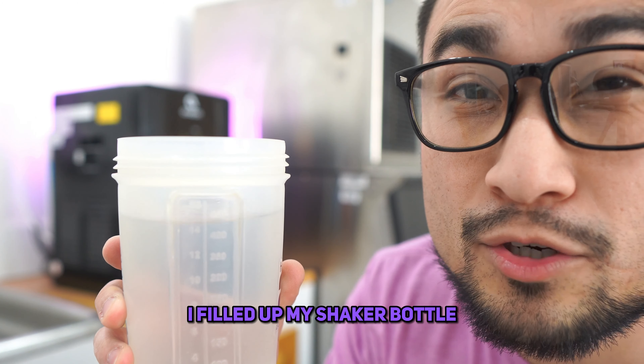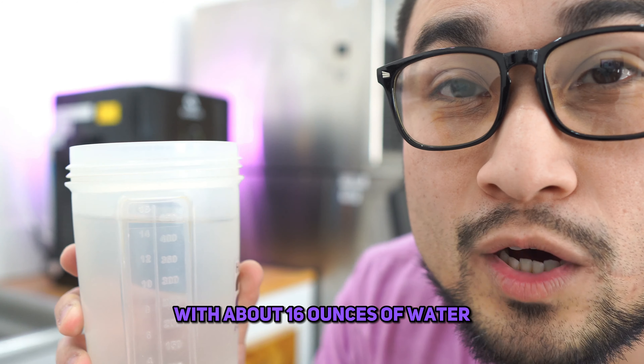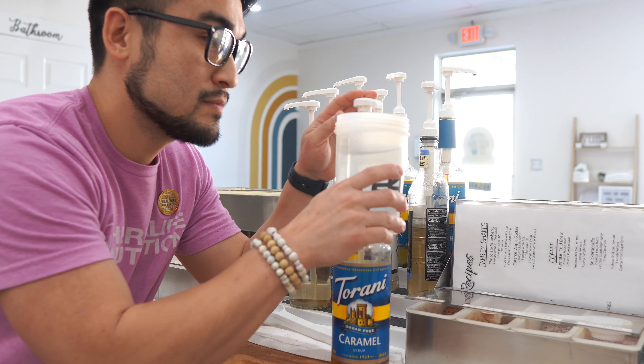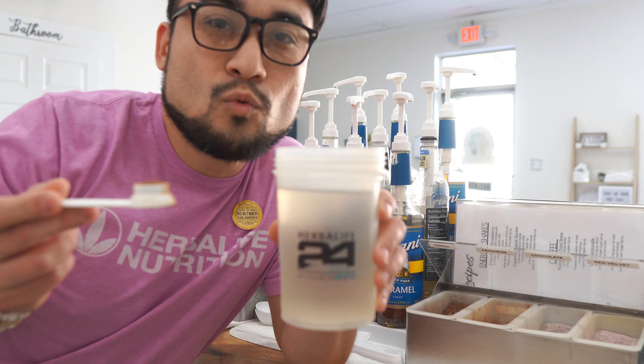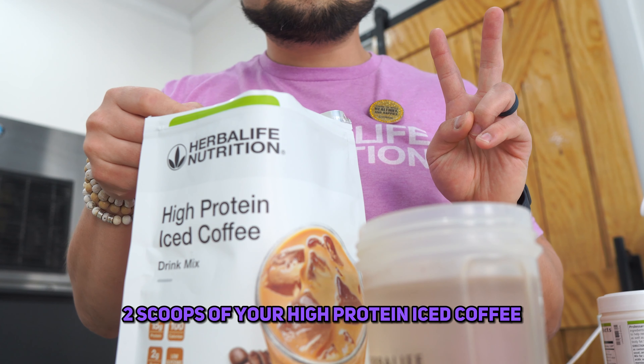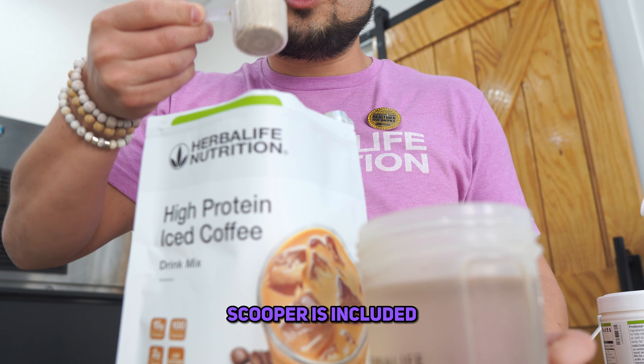I filled up my shaker bottle with about 16 ounces of water. Get yourself some sugar-free caramel — two pumps for this particular recipe. One quarter teaspoon of cinnamon. Two scoops of your high-protein iced coffee. The scooper is included.